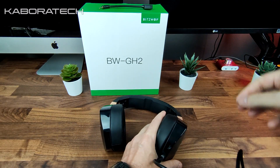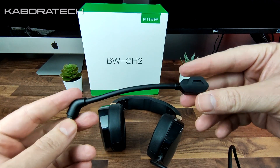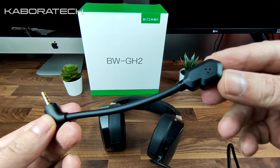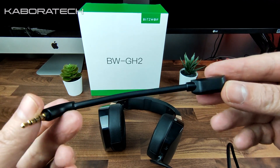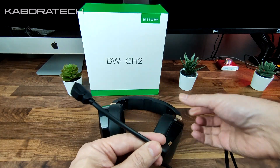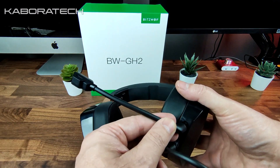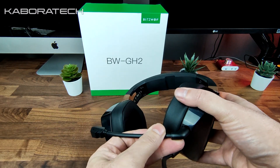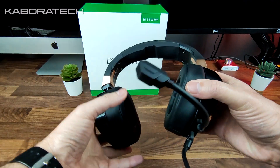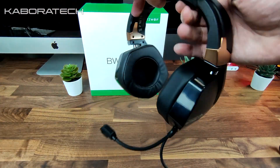As you can see the microphone is detachable and the design is also gamer-styled. The only thing I didn't like is the quality of the microphone, so right now I will leave a sample of the sound quality from this mic.